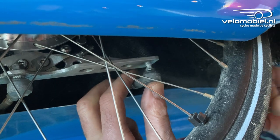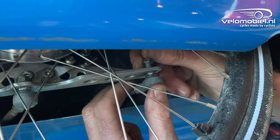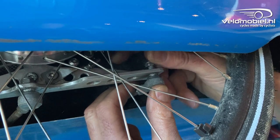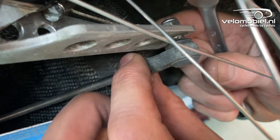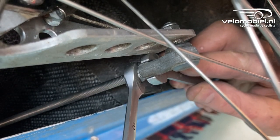Now you can put the rod back into the aluminium plate and mount and tighten the nut. Then we tighten the lock nut of the ball joint and tighten it with some keys.